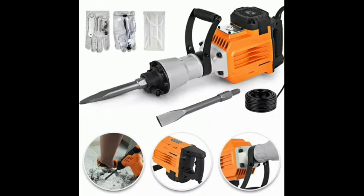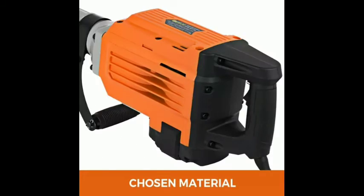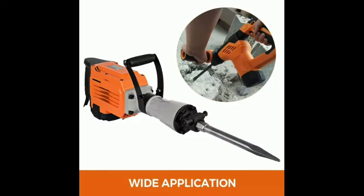Secure chisel — double chisels provided: a 16mm ballpoint chisel and a 16mm flat chisel. They clamp on firmly without waggling. However, when there is a need for replacing, they are also quick-detachable. Fearless towards high temperatures for long-time usage.